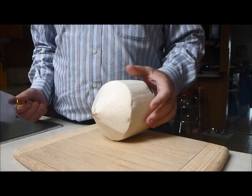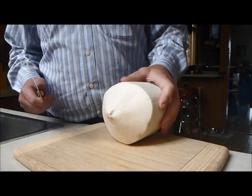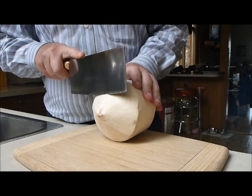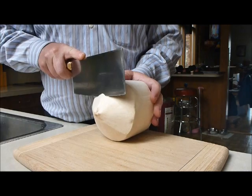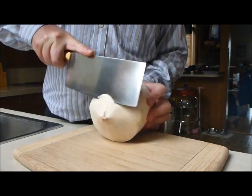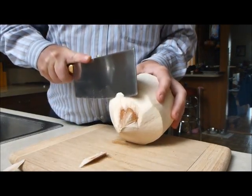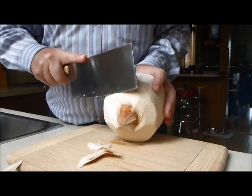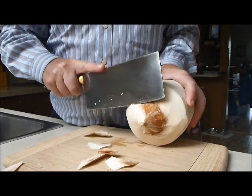Being young coconuts, the meat inside is going to be a lot less than a traditional coconut you might buy at Safeway or something. To get into it, you don't want to chop into it if you can help it, because it's going to possibly get your fingers. What I like to do is roll it and just kind of push down. I'm never taking the cleaver all the way off of it — I'm just sort of pushing with it. That way my fingers are never in danger.